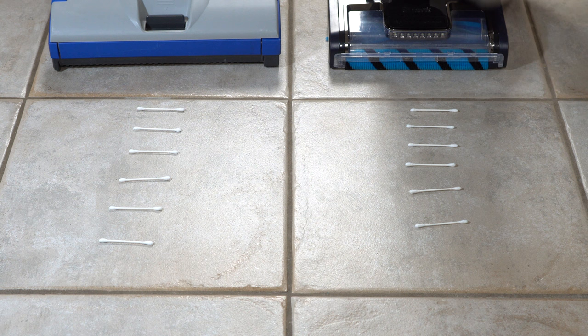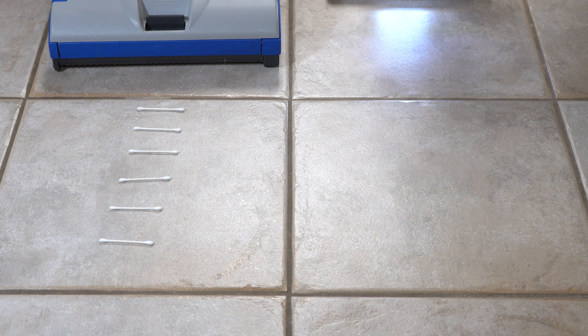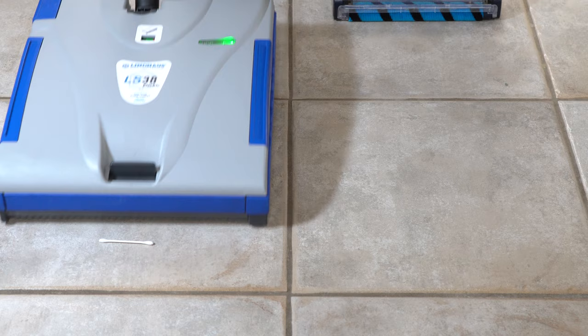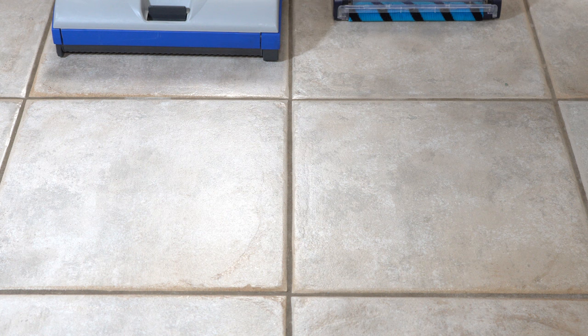Let's give these Q-tips a try. The Shark was able to do the Q-tips, and that seems not to be a challenge for either of these machines.